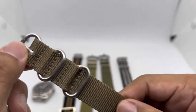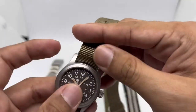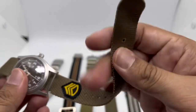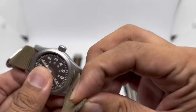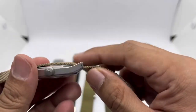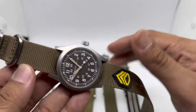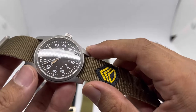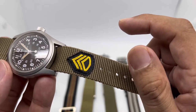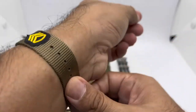It has Zulu-style keepers and a Zulu-style buckle with the Vario stamp logo on top. Because of the large gap between the spring bar and the case on this watch, threading the strap through was no problem at all — normally I'd have to remove the spring bar first, but not here. The khaki color on the brown dial looks awesome. It also comes in blue, black, and green, but for a military watch I think khaki is the best colorway.